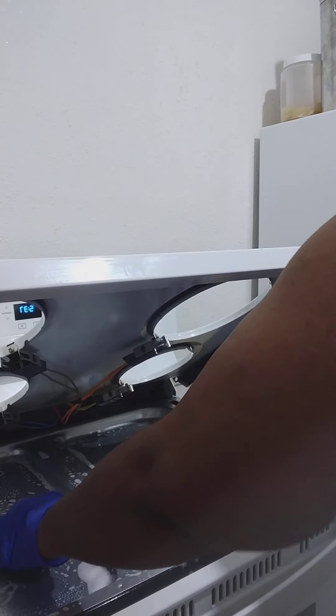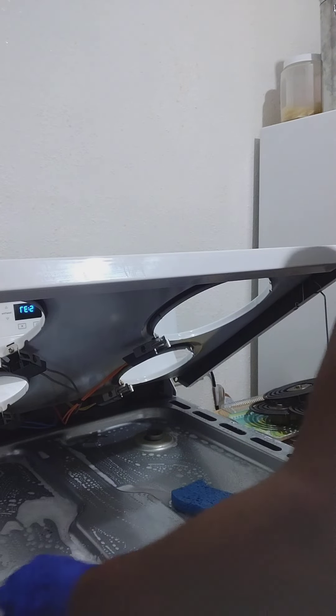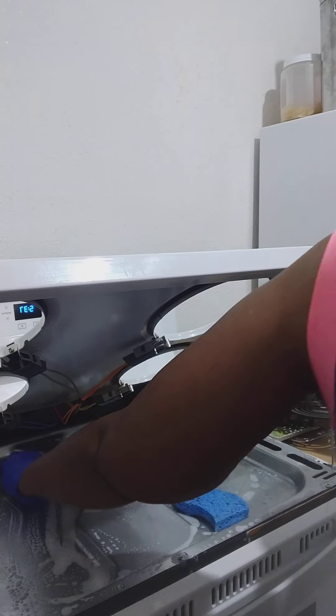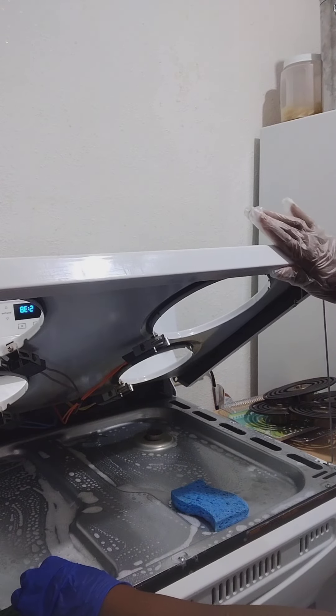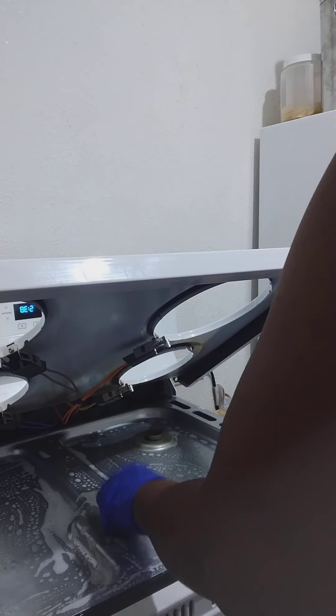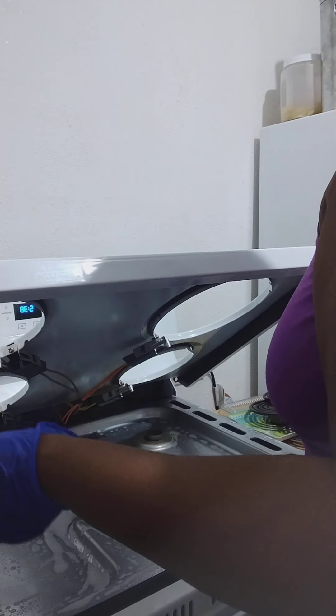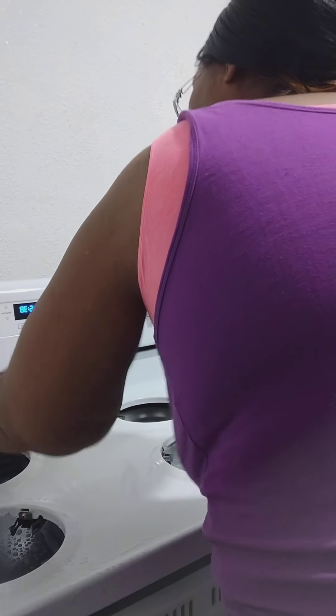For stubborn stuff like that, I'm gonna go get my green scrubber. I gotta figure out how to hold the lid up. I'm holding it up with my hand on the other side because I gotta get that out and rinse it out.